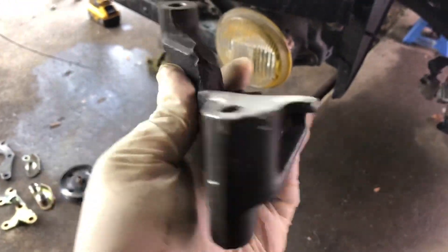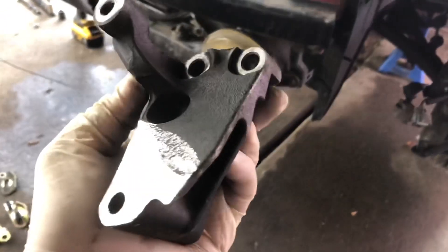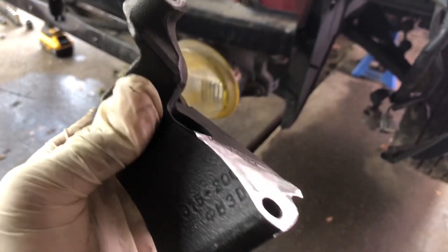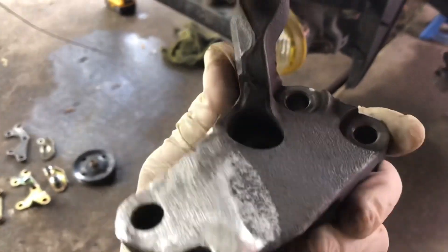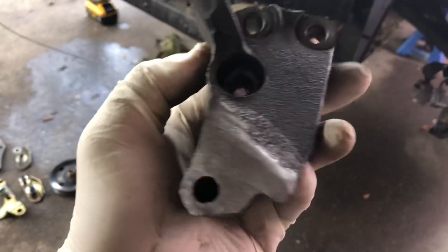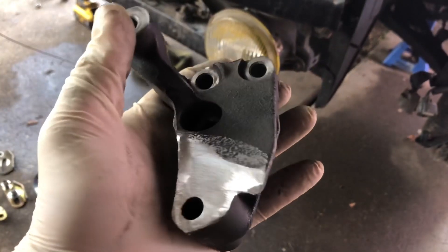So there you have it — cleaned it up as best as I could. Don't have to be extremely perfect on it. But it seems like this is a beefy enough bracket to handle the tension part of the power steering. You can make it smaller — you could probably cut it off like right here — but I think I want to keep it a bit beefier.